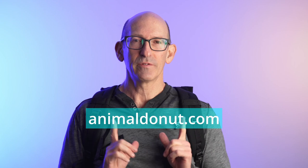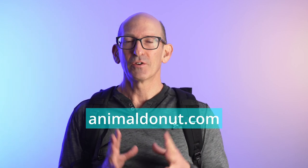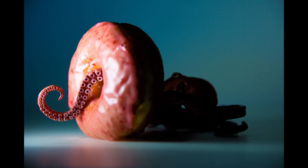Thank you for stopping by. If you want to check out my work, I take really creative photos combining animals and doughnuts together into one image. You can check that out at my website, Animal Doughnut.